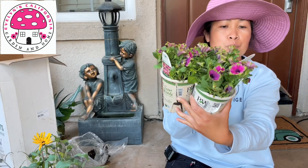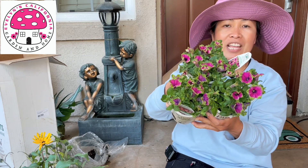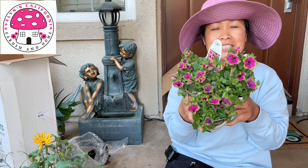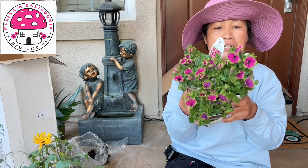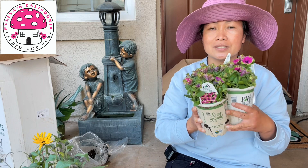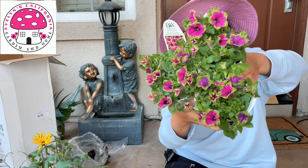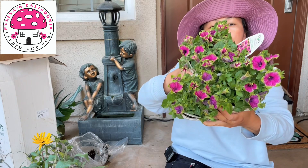Our first plant is Soportunia Picasso in Purple. This is considered an annual except for zone 10 to 11b, so basically in my zone I can have this plant grow year after year. Although this is still a young plant, if you notice the edging of the flowers is green, so there's a good contrast between the purple and the green.